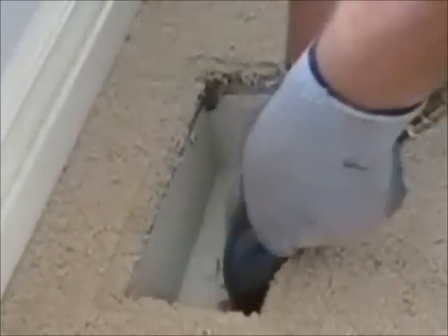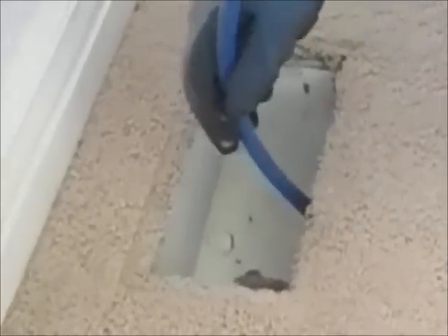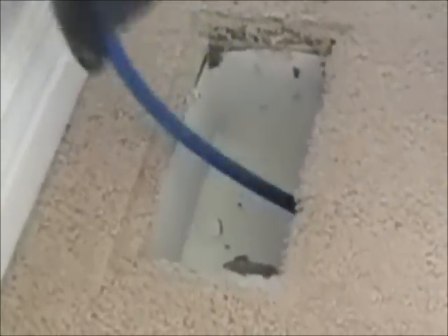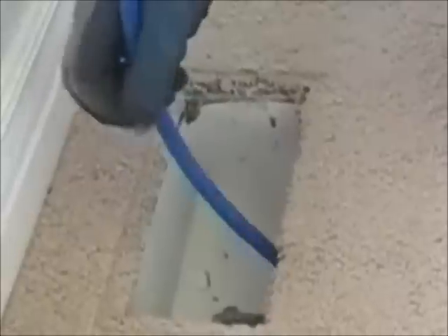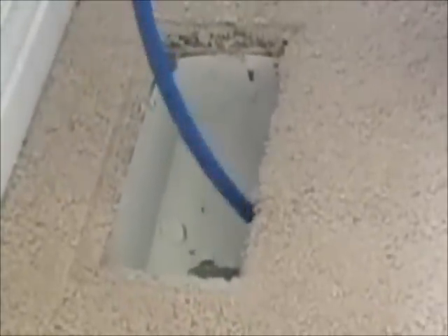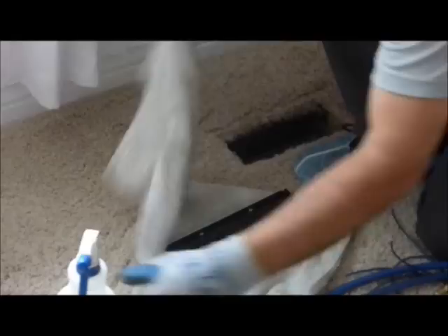Here are the rods that we push down the ducts. Air travels through those, pushing the dirt and debris back down into the main trunk line. Those push everything and break it all loose. In just a second you'll see the whips and how the air comes out of them — they create agitation that breaks everything loose inside the vent.